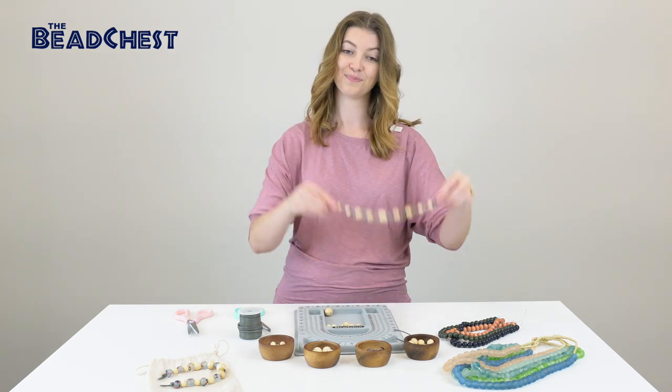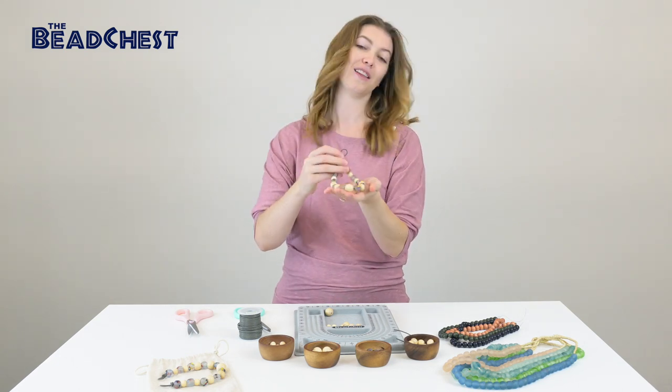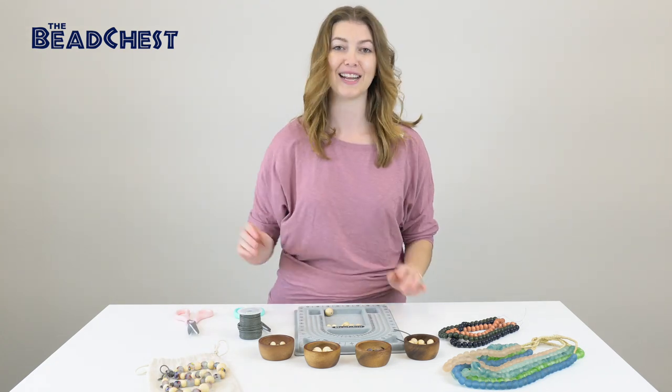There you have it — curtain tie hangs! Get creative, find some colors that go with your home, and check out thebeadchest.com for all sorts of different colors of beads. We made it super easy for you — just click the add to cart button below. One step will get you all the supplies you need to make your own curtain tie hangs. These things sell out fast, so make sure you grab them while they're hot. I'll see you next week.